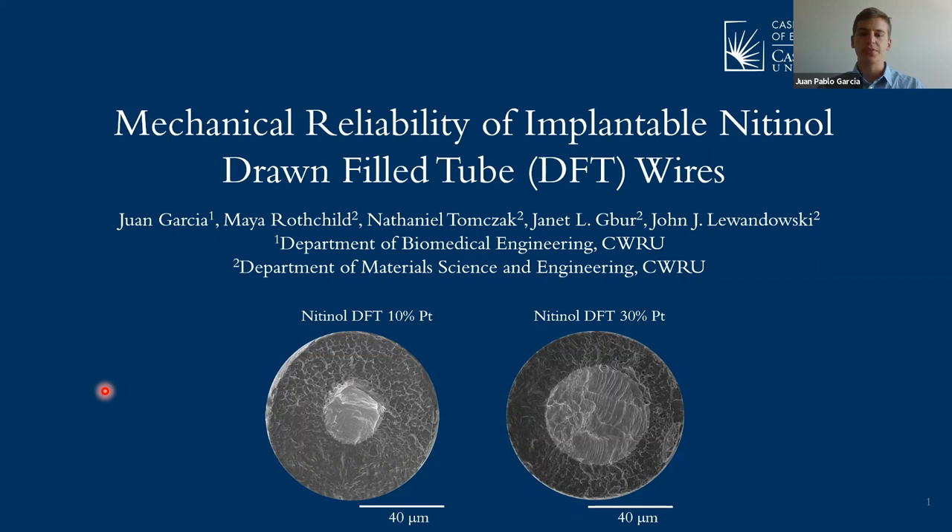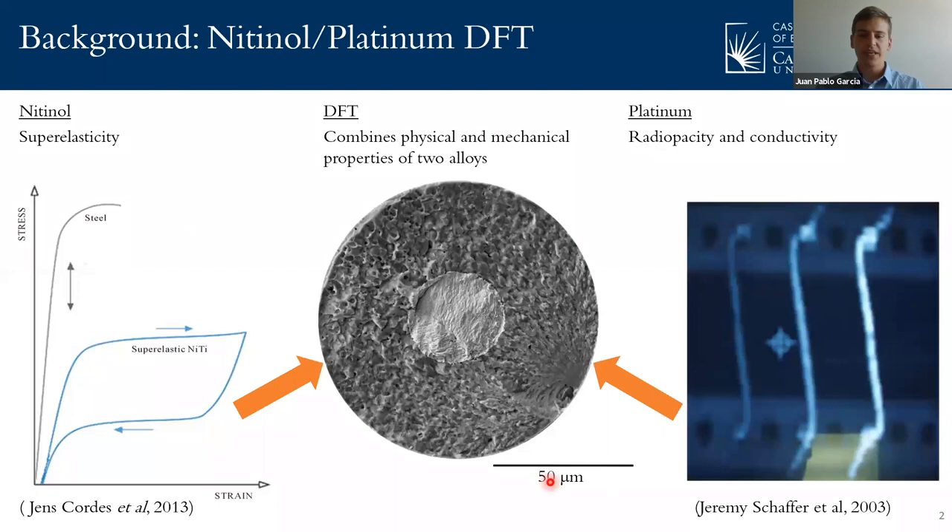Hello, my name is Juan Pablo Garcia and I am a third-year student at Case Western Reserve University. Today I'll be presenting the work my team and I did at the Department of Materials Science and Engineering on the mechanical reliability of implantable nitinol drawn filled tube, or DFT, 10% platinum and 30% platinum wires.